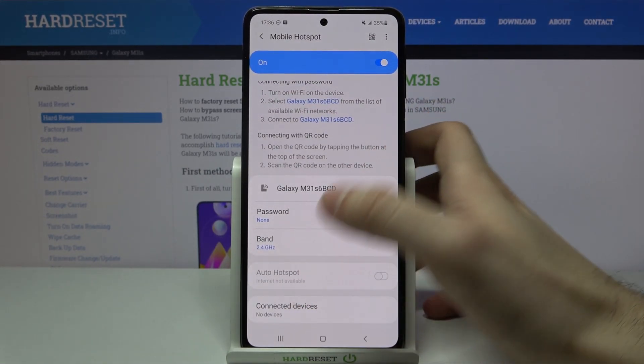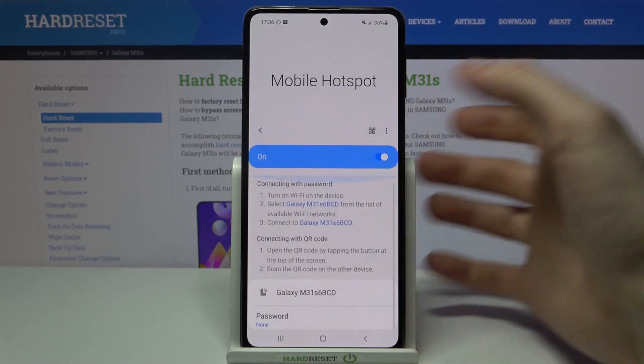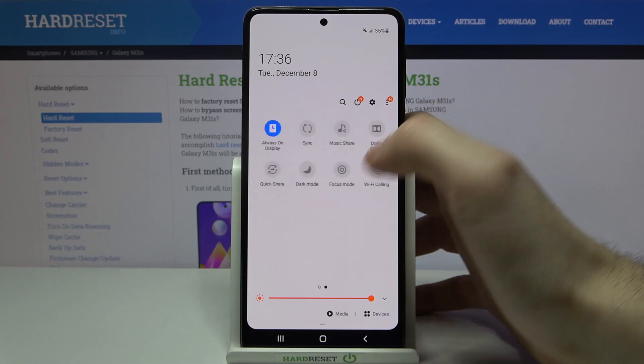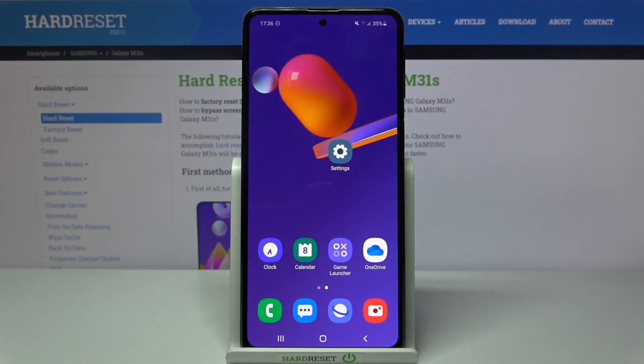You can also manage connected devices here, but there are no connected devices to my device so I can't manage them. You can also switch the mobile hotspot from the upper bar. And that's it, thanks for watching.